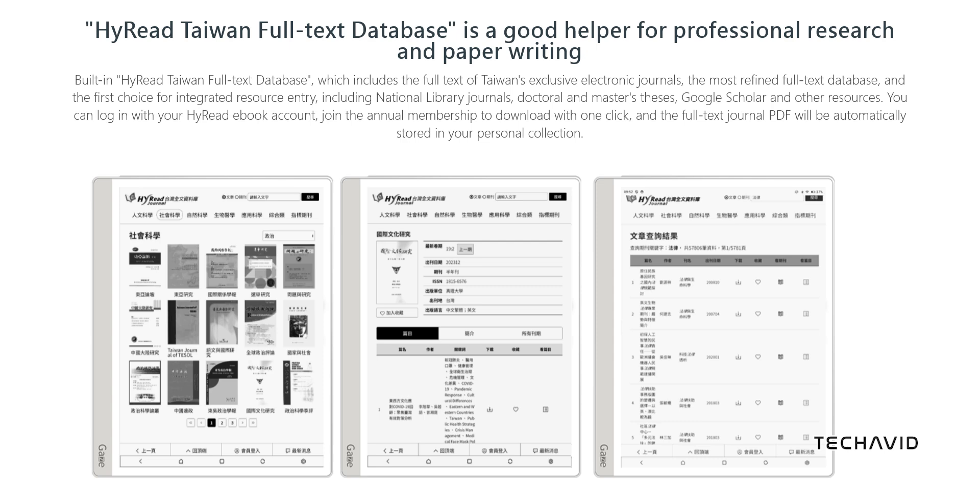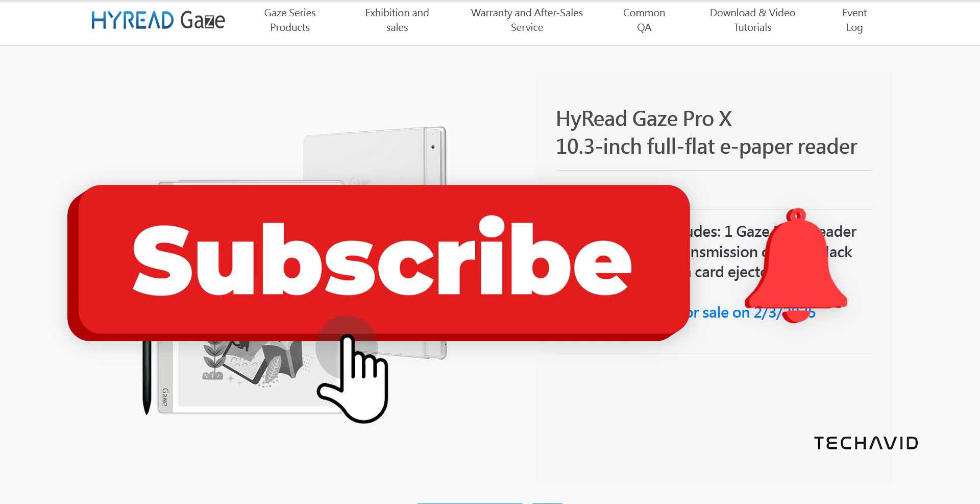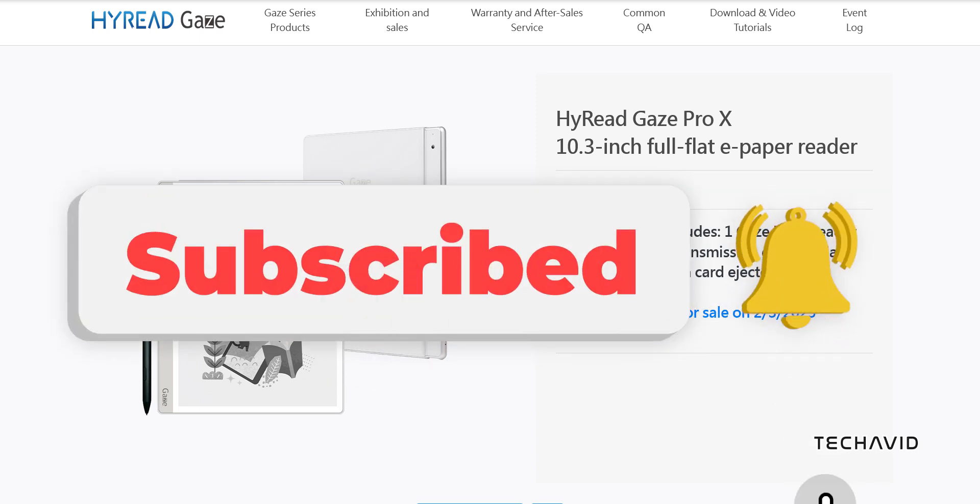For the price and availability, the Hi-Read Gaze Pro X is set to launch in Taiwan in February at a price of 18,600 NTD, which is around $569. There's no word yet on an international release, but fingers crossed we get some updates soon.